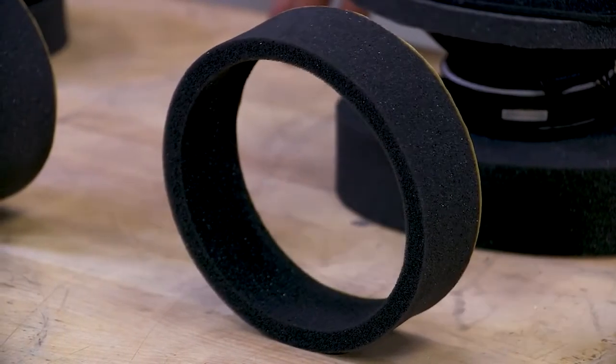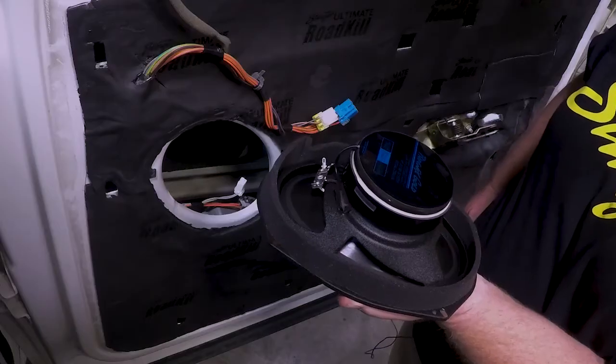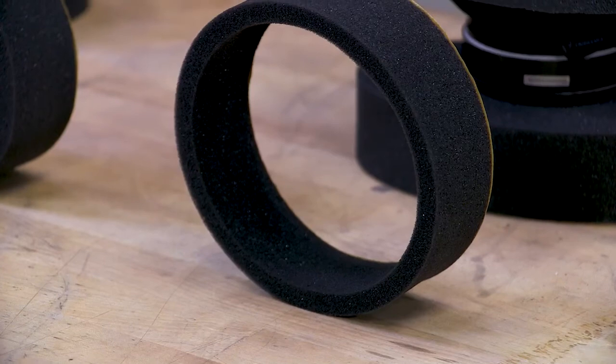Ring number two, the gasket, is placed on the outside of the speaker to provide a direct channel through the vehicle's factory speaker openings and limit turbulent sound waves.